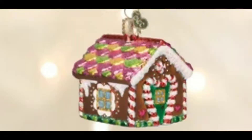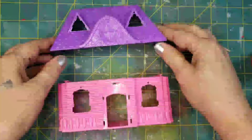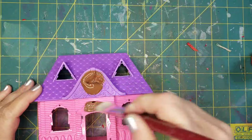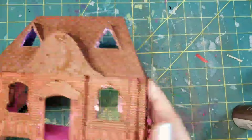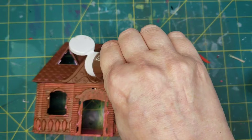This next house was inspired by gingerbread houses — you see them everywhere this time of year. I'm going to do my own version using this style house that has a purple top and pink bottom. I'm covering the entire house and roof with nutmeg brown. The purple color held the paint better, but I had to put a second coat on the pink part — go figure. Here I am putting on that second coat.